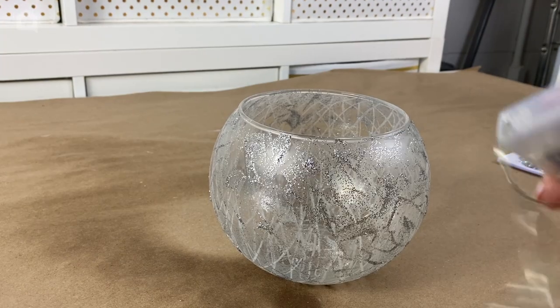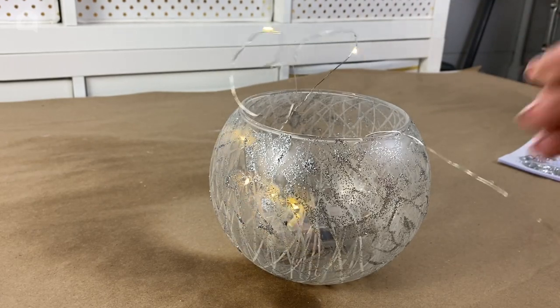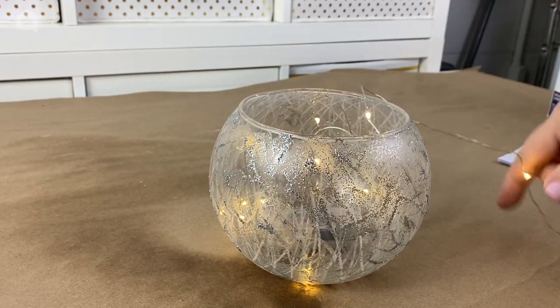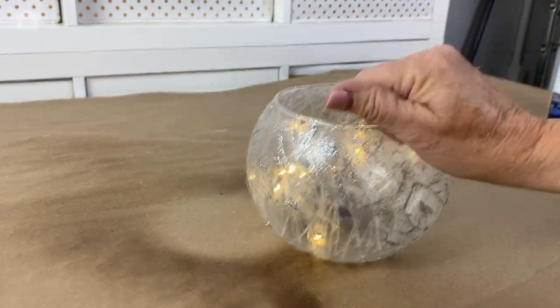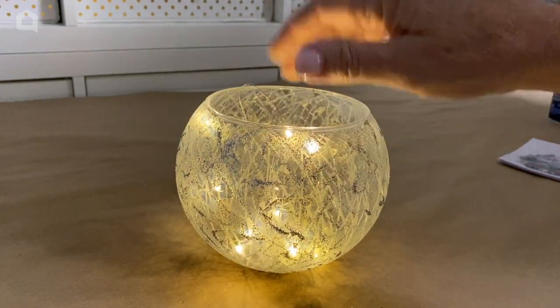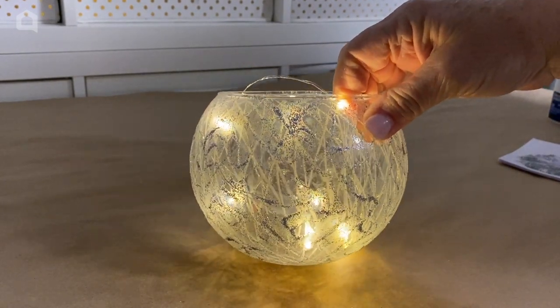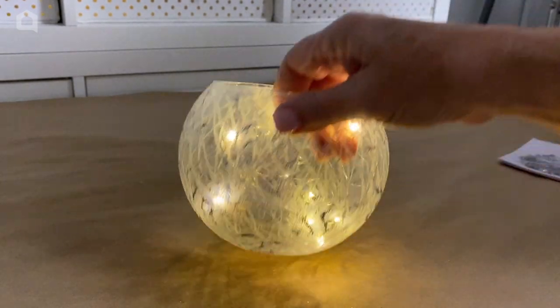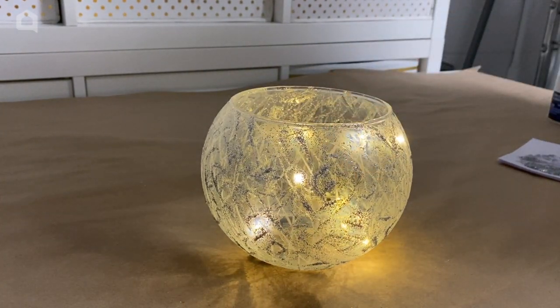The next thing I'm going to do is take some fairy lights and put them right down inside of my jar. Then I'm going to put it in my garden. I'm going to get these all dried and sealed so that rain outside won't bother them. I don't have much of a garden right now — I have some pots, so I'm going to add them to the pots on my porch by my door.